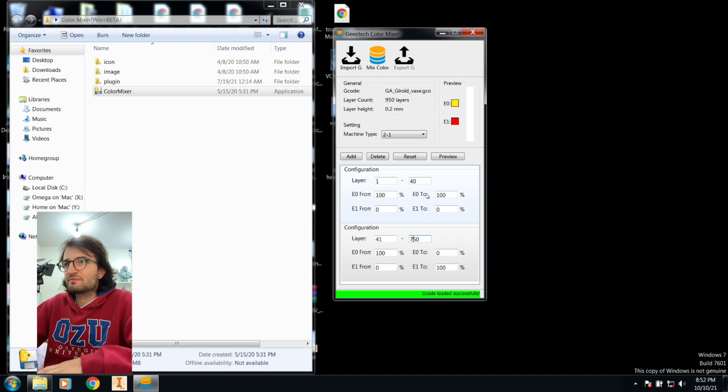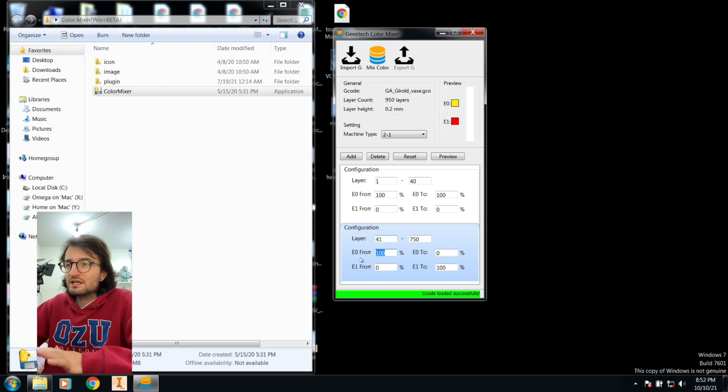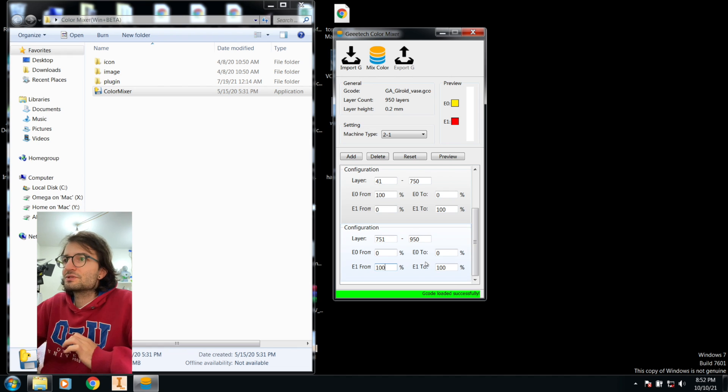From layer 41 to 750, I want a swap — it will start at 100 percent yellow at layer 41 and transition until extruder one reaches 100 percent red, so we'll see some orange in between. Then click 'Add' again — from layer 751 to 950, I want 100 percent extruder one, which is red. Click 'Preview' and as you can see the line shows the color change from yellow to red with a little orange transition in between.